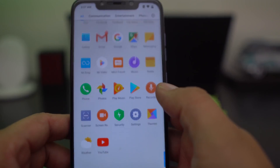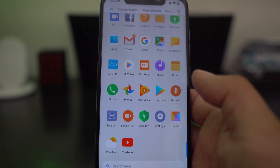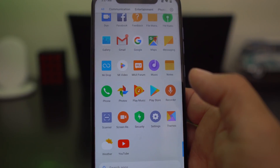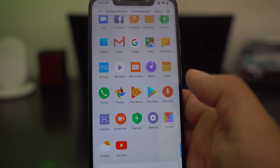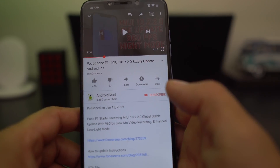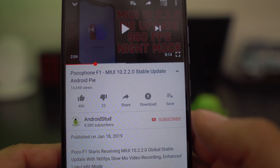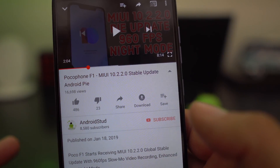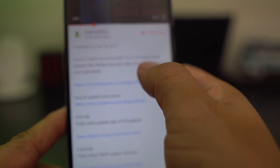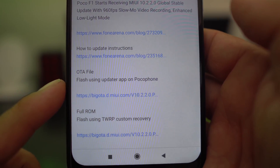The first thing you want to do - I will leave a link down in the description for the file that you need to flash for the updater. So we go to the Pocophone F1 MIUI 10.2.2.0 stable update Android Pie video, and you're going to see one that says OTA file and one that says full ROM.